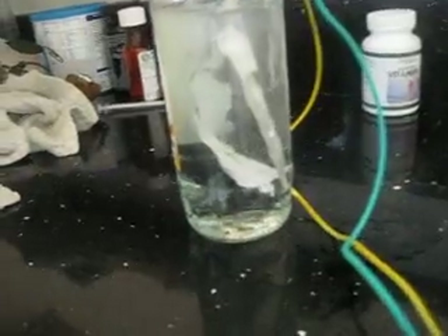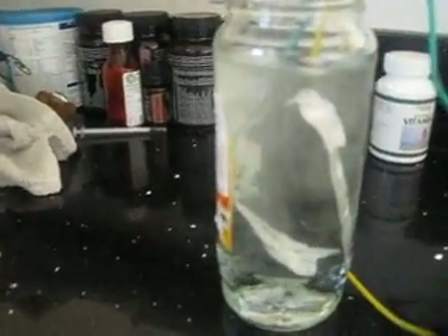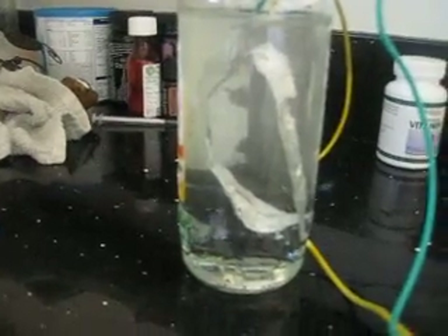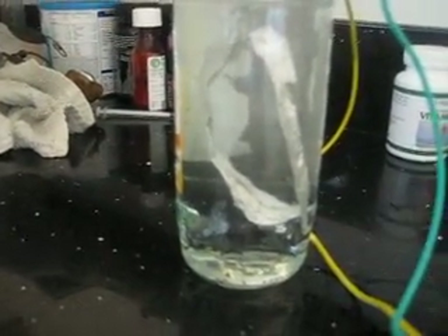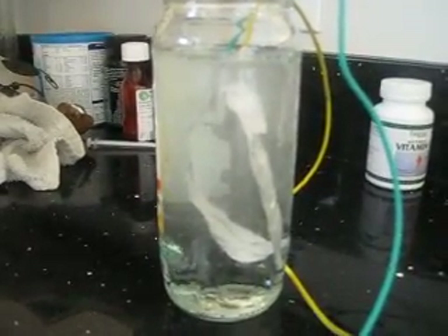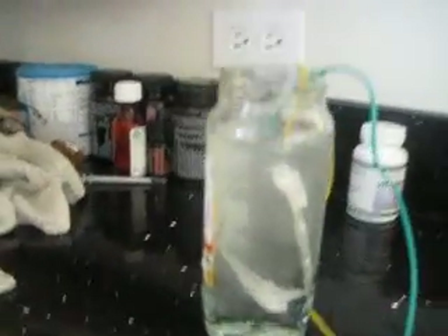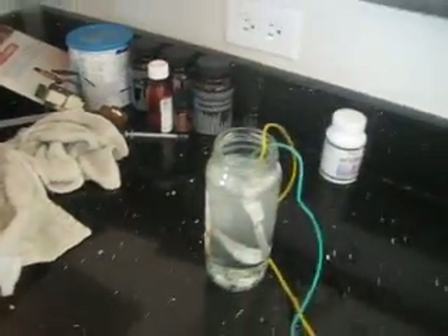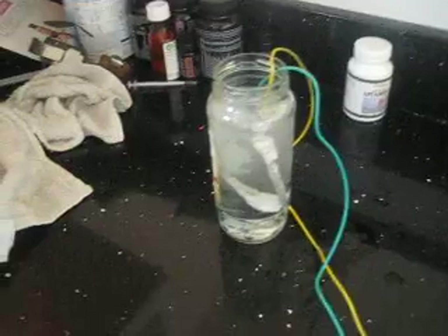Check this out — hydrogen and oxygen bubbles. Let it clear a little bit. I'll try to show it from different angles so we can see it better. See those bubbles? Let me try from the top — no, that's not going to work well. Let's try from a higher view.